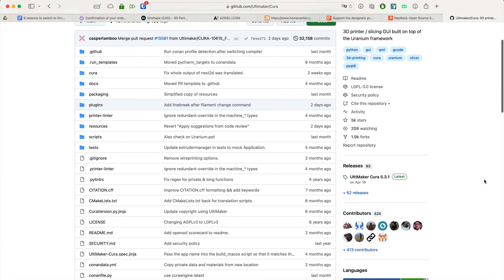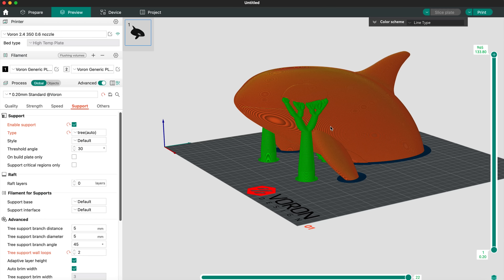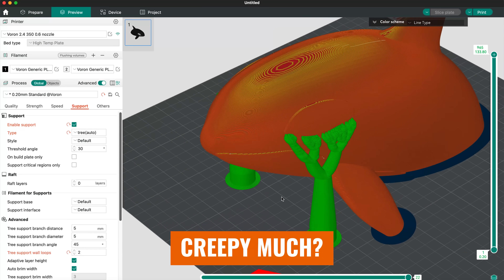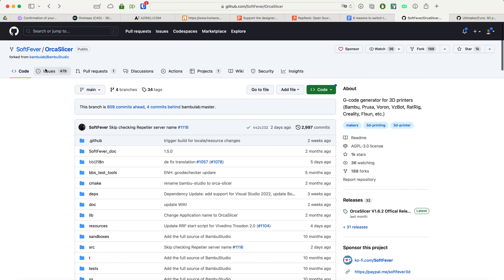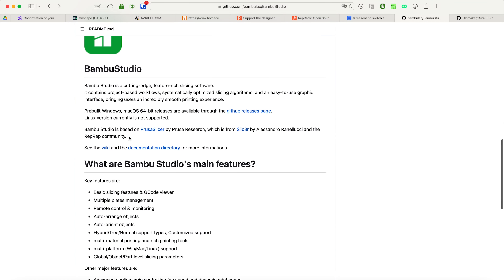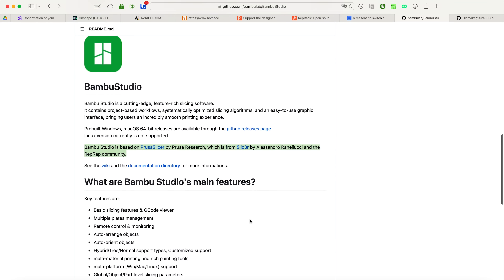As a side note, because Cura also makes their source code available online, there is already a lot of commonality between Cura, Prusa Slicer, Bamboo Studio, and so on, as evidenced by the recent migration of tree or organic supports in slight variations on each platform. In short, Orca Slicer, previously known as the Soft Fever Fork, is just a fork of Bamboo Studio, which itself made a lot of improvements over Prusa Slicer.